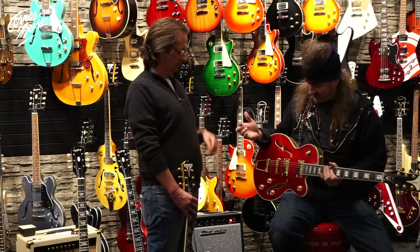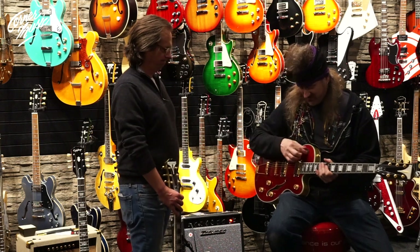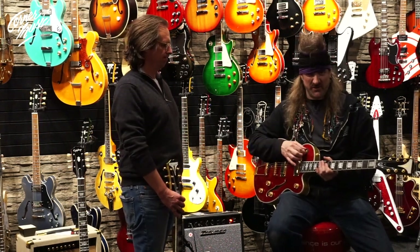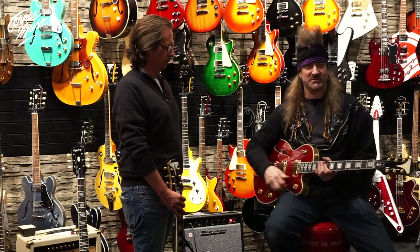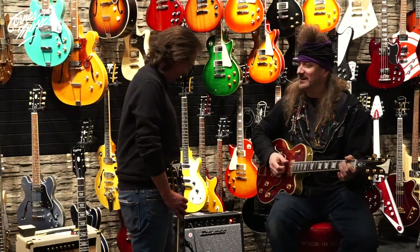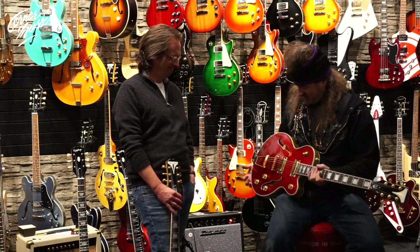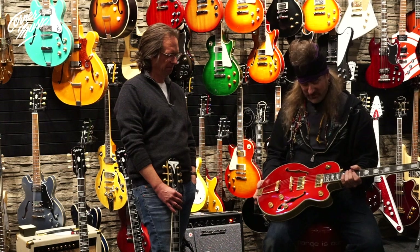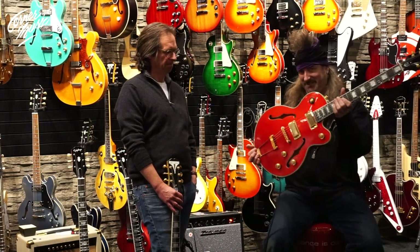It has some classic hollow body appointments like this master volume. It's really cool because you can blend your pickups here to whatever you want. Especially if you're in the middle position, you blend your pickups, and then you've got a volume control so you don't have to change those. That was some 50s technology they used a lot on hollow bodies, and it still has a real great vibe to it. Got the trapezoid tailpiece — really, really nice stuff. Plays great. Feels great. Looks great. Get you one of these.